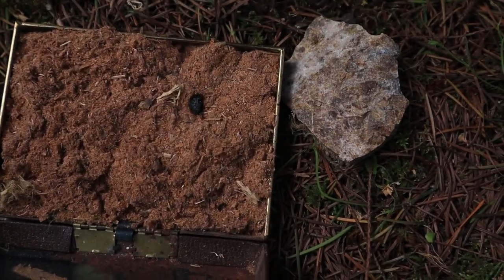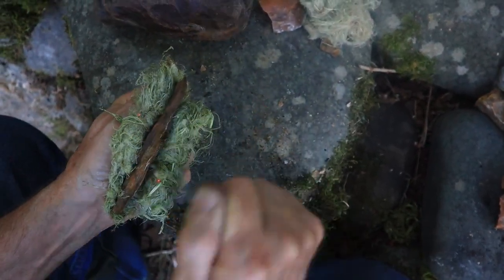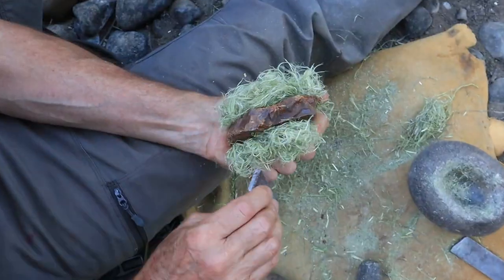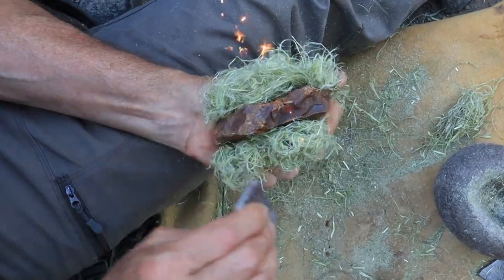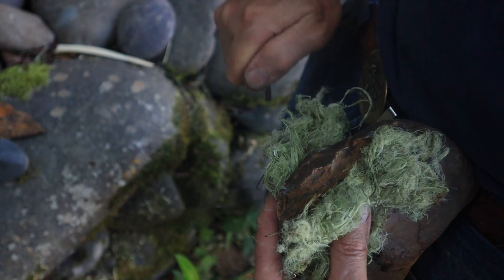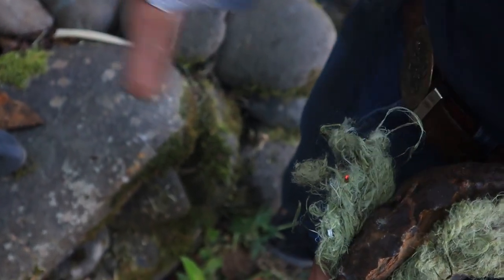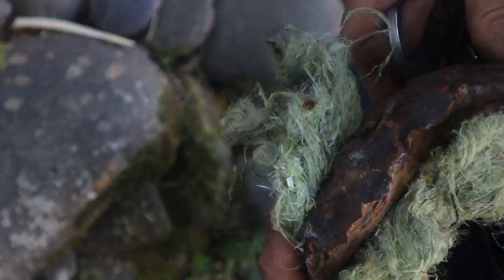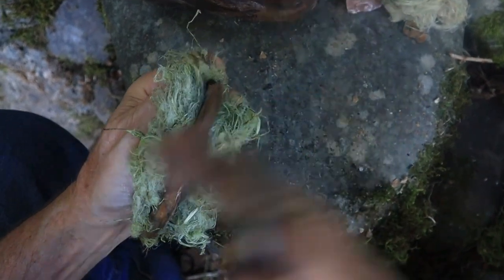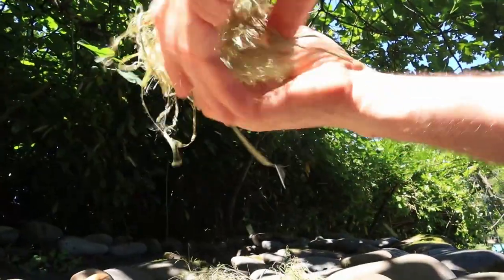Number three we call the flint sandwich, for obvious reasons. This method was born from our attempt to catch as many sparks as possible without them having to fall too far through the air. It has all the advantages of the last method, but is greatly improved in its ability to catch sparks as it involves tinder on both sides of the flint, catching sparks that fly in both directions. It still has the same drawback regarding powdery tinder, as it can only be done with specific fibrous tinder that holds together well — but again, this could be remedied by placing your particle tinder inside a more stable nest.